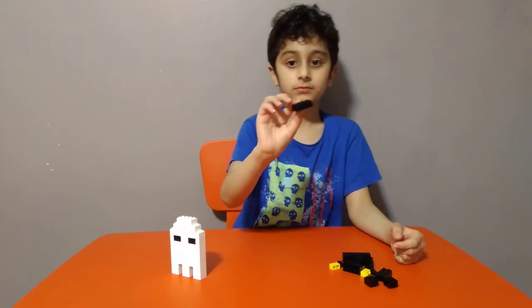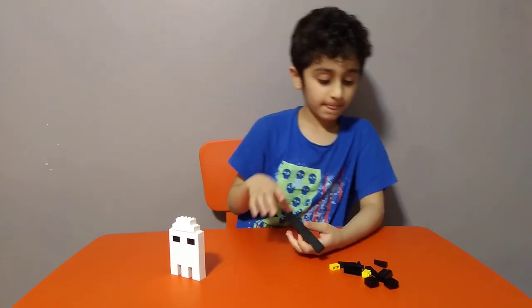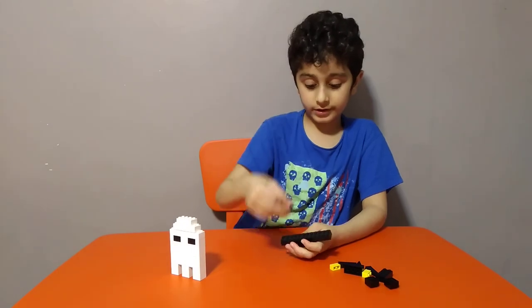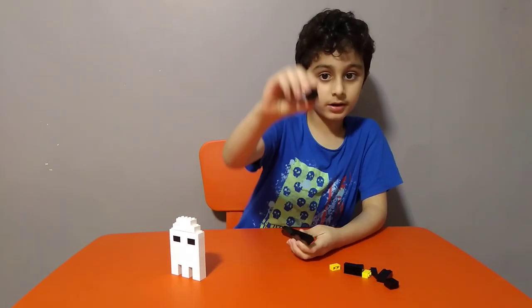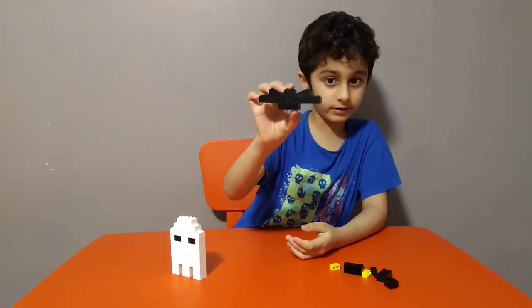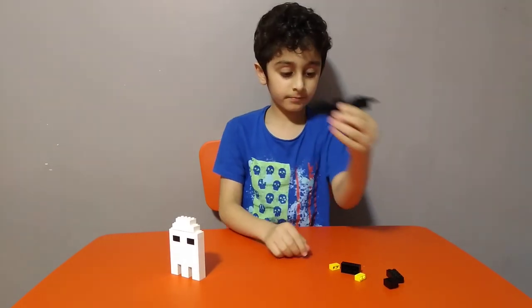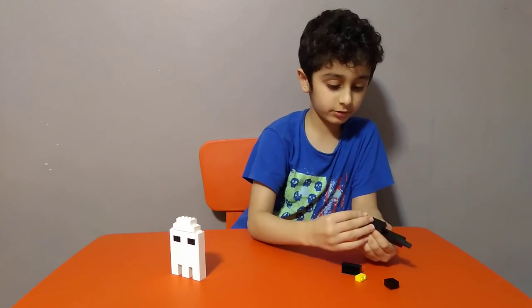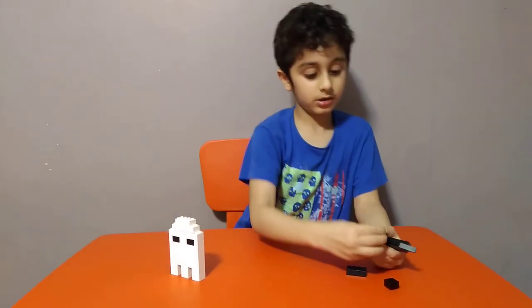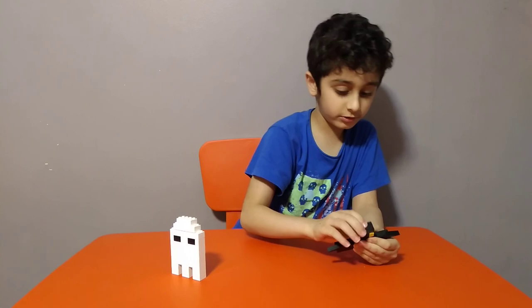First get this piece, then get two of these, then get one or two of these. Then get one of these and put it on, then get one of these and put it on, then get one of these — two of them — put it on. Like these for the eyes, and get one of these and put it through the middle, then get one of these and put it on like this.